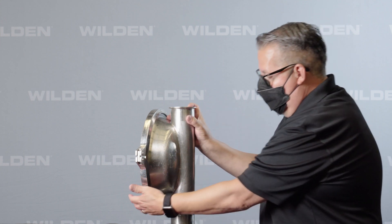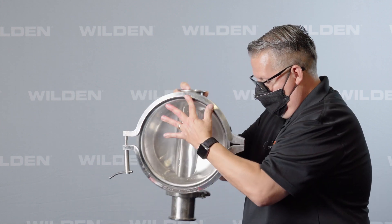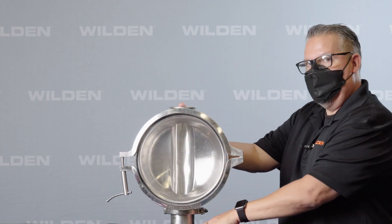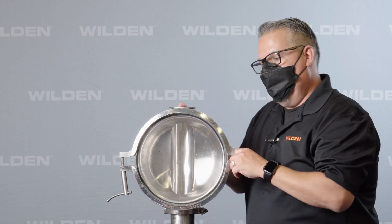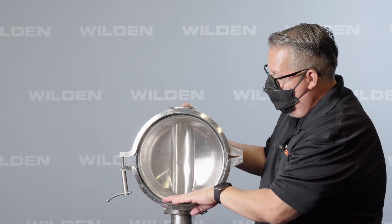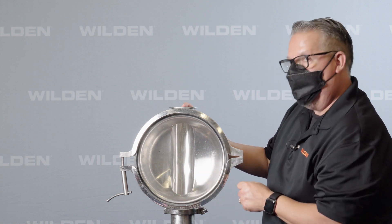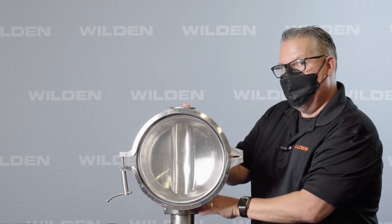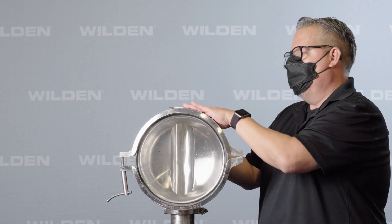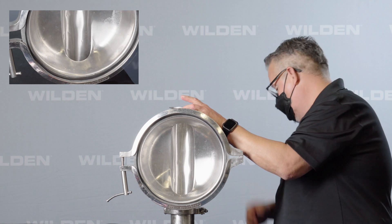We're going to fill this chamber full of liquid. Here we have a check valve. We're going to lift the check valve up to fully drain the product. You'll be able to see the product drain up to a certain level, and once it gets to that level, the fluid will fully drain from the tunnel, but there'll still be product left behind in the chamber. Let's go ahead and demonstrate that now.